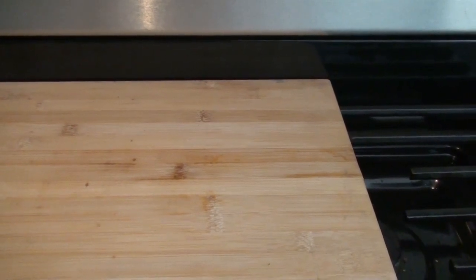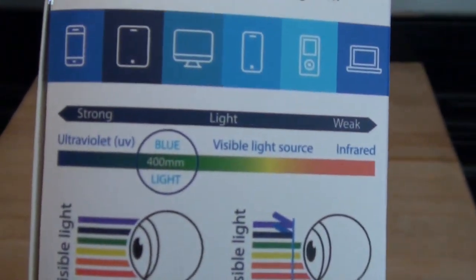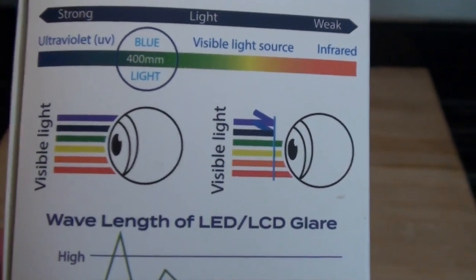Computers, smartphones, tablets, and video games. I'll just show you what some of the box shows on here — so for all different types of devices, and what it can do to your eyes.